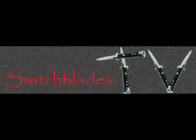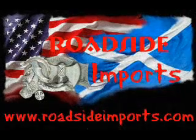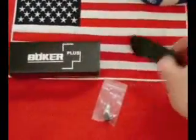Switchblades.tv presents, available at assistedknife.com. RoadsideImports.com presents the Boker Jim Wagner Reality Base Tonto.